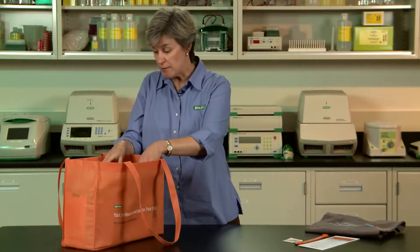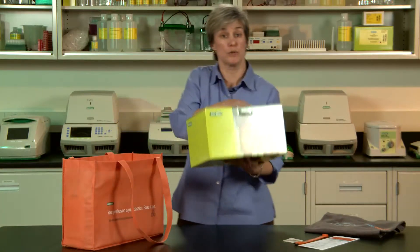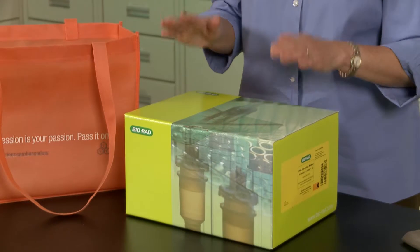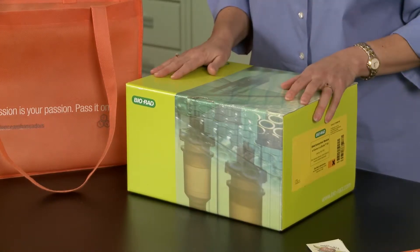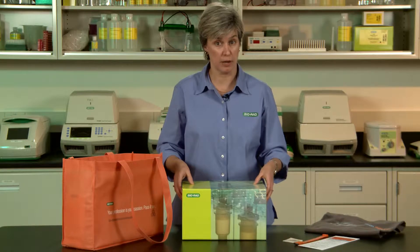The next part we have is actually the Genes in a Bottle kit, and this is the activity you will be doing with students. There's one large box — this has the instruction manual, which is great. It has some great background information for you in terms of why we do DNA extraction and what it means to students. All of the plastics and the reagents you're going to need for the day are also in here.